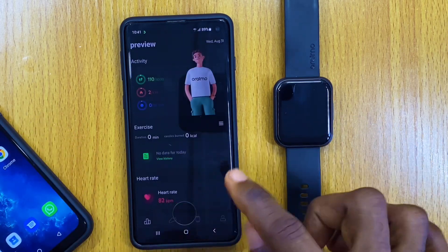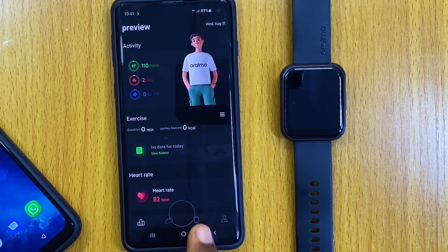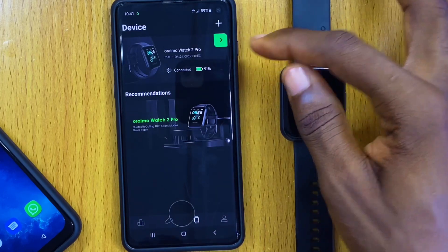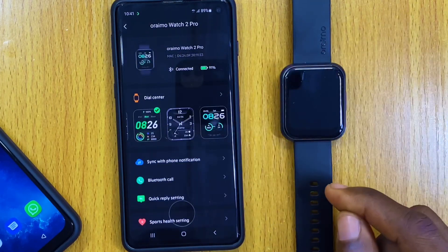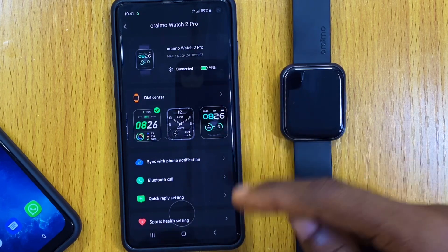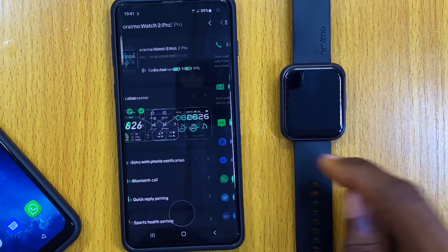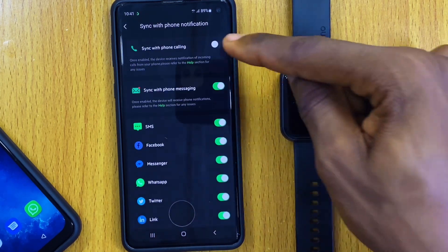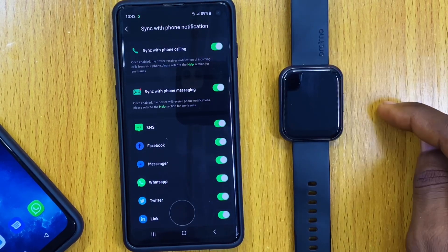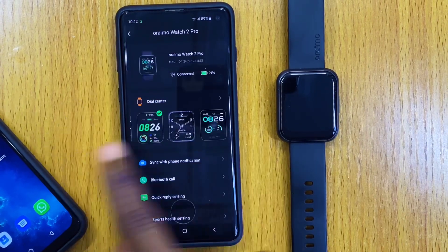Come down to the dashboard and select the watch icon. Select it and it will take you to the device page. Select the green arrow up here and it will take you to the device page proper where you can see other options. Come to 'Sync with Phone Notification,' select it, then go to 'Sync with Phone Calling' and make sure it is toggled on. Once you toggle it on, you can go back and you are good to go.